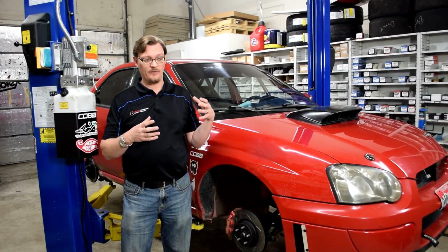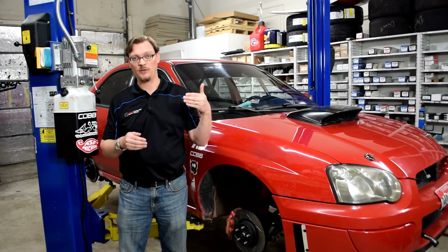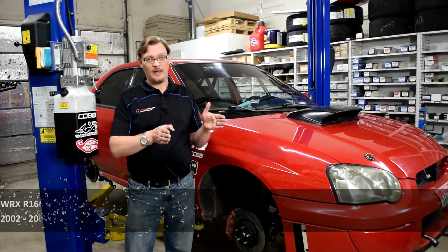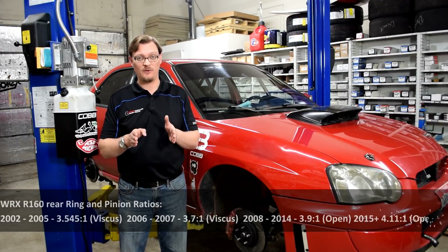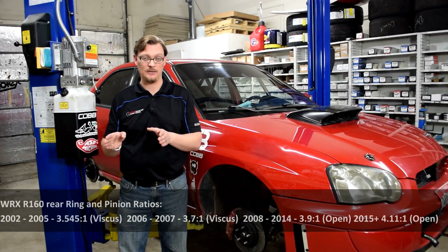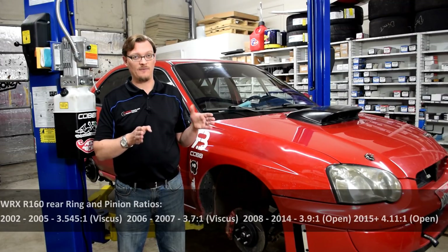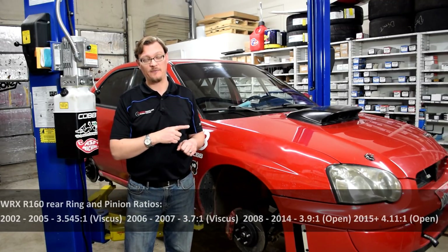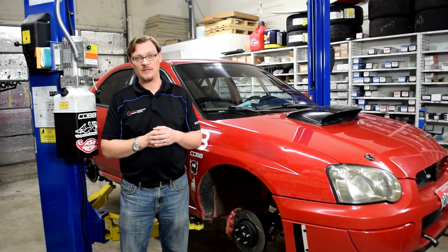On the rear diffs, another question we get is about rear diff ratios. The one thing you have to make sure of is that your STI transmission has the correct ratio for the rear diff you're using. Here are the WRX ratios: from 2002 to 2005, the WRX had an R160 with a 3.545 rear ring and pinion. In 2006 and 2007 only, the WRX had a 3.72:1 ratio. From 2008 to 2014, the WRX had a 3.9:1 rear ring and pinion in the R160. Also key: from 2002 to 2007 the WRX got a viscous coupling in the rear differential, but starting in 2008 when the WRX got traction control it became an open rear diff. So putting an open rear diff with an STI transmission that has DCCD and LSD or torque-biasing front diff can cause some interesting issues, especially without a diff controller.